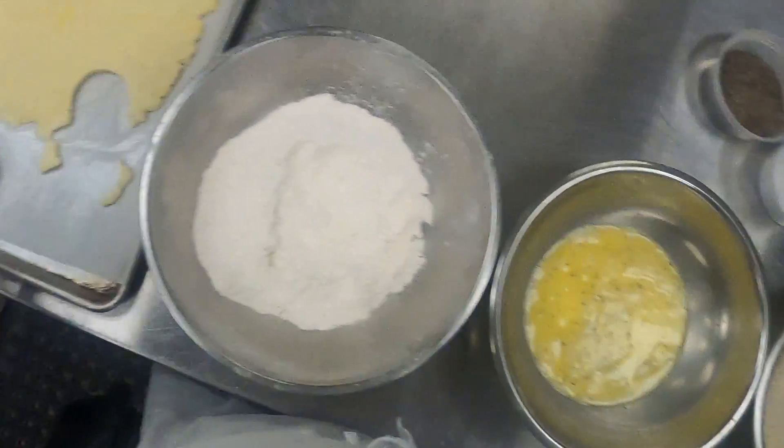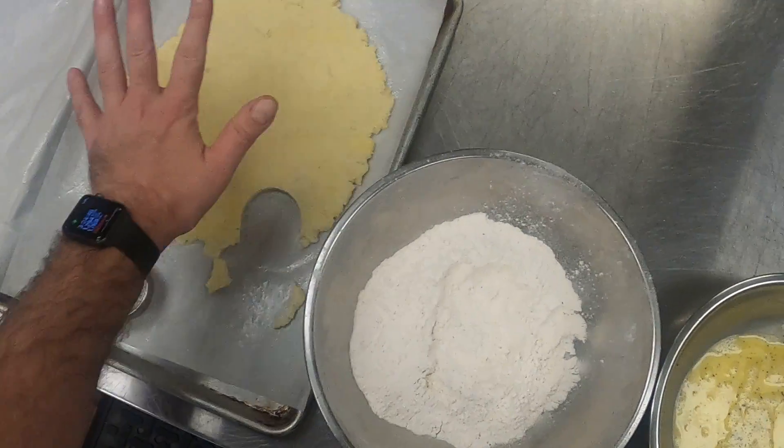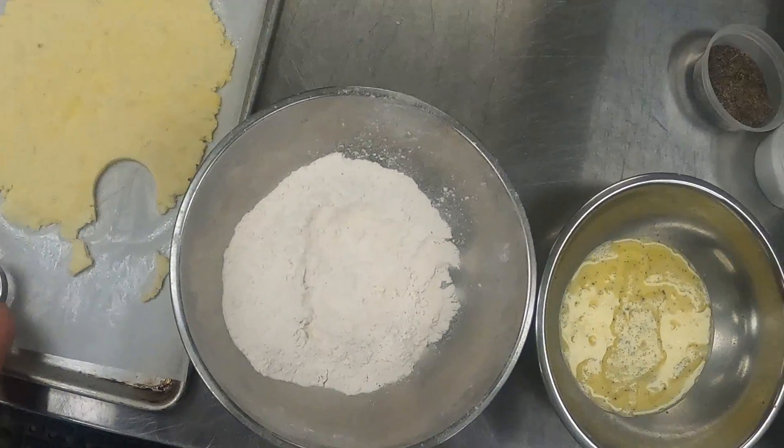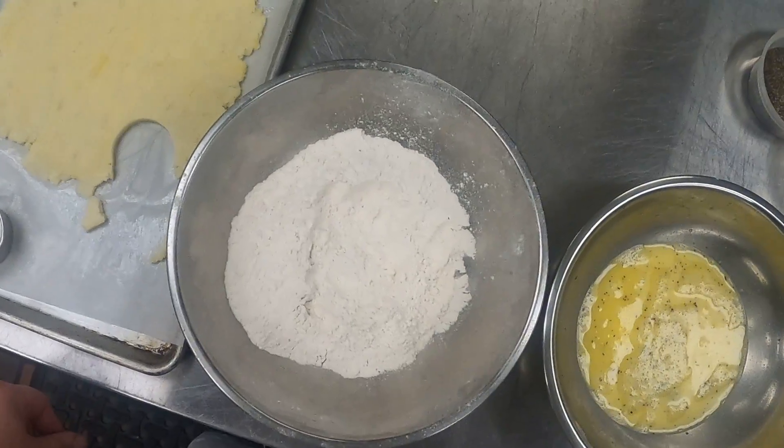All right, so we're getting ready to make our potato croquettes and first I want to go over our mise en place. I've got my pan with my potatoes and I've got a cutter. I decided I'm going to make little disc croquettes because for the plate-up that I'm trying to do, I think it's going to look a little bit better.